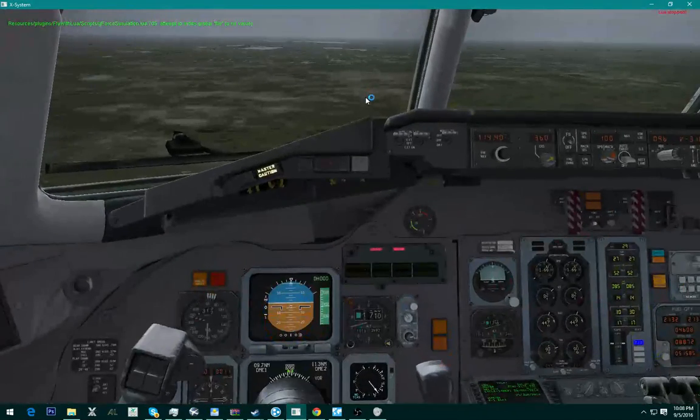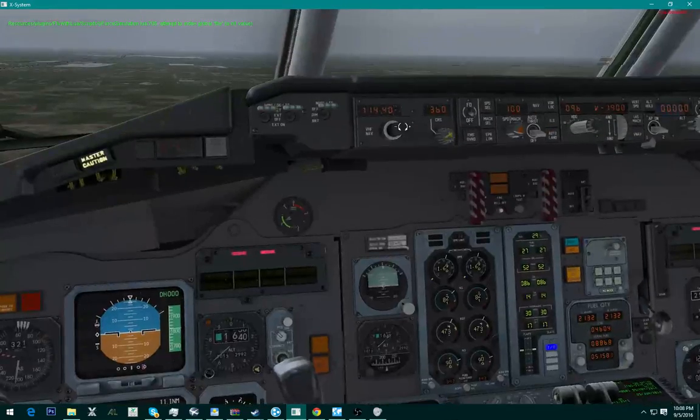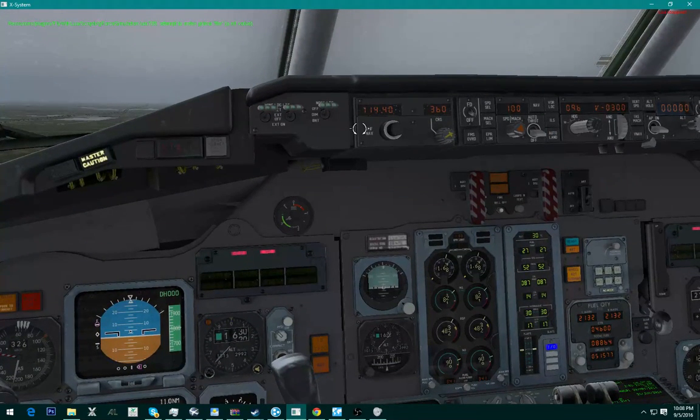What up YouTube, today we're coming to you with another video — it's an ILS landing on the MD-80.